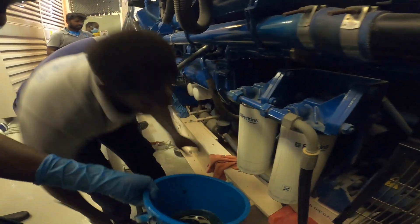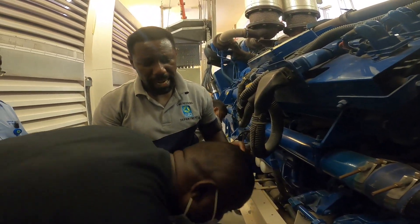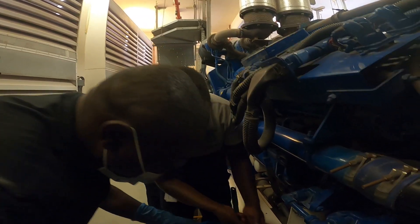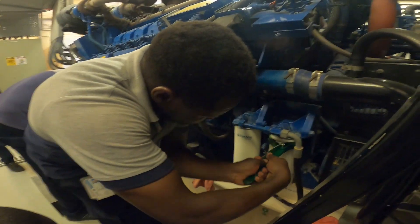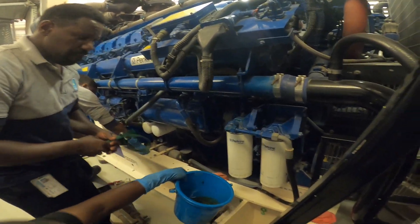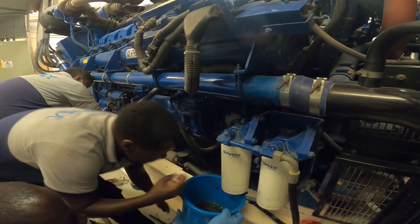After you install by hand, you only need to make a three-quarter turn using the wrench. That's enough. So we are going to bleed the other one.